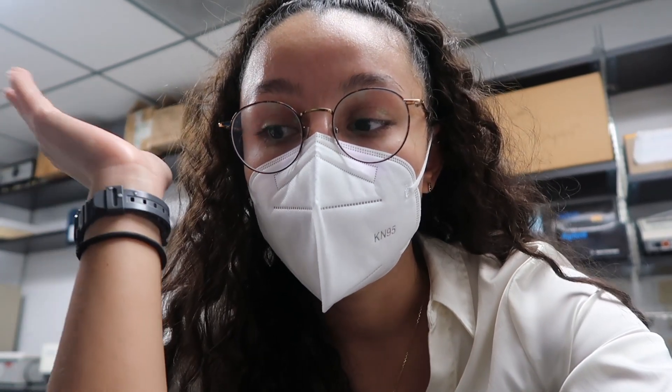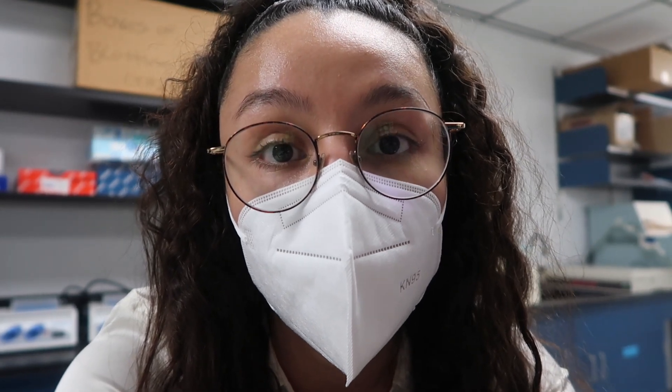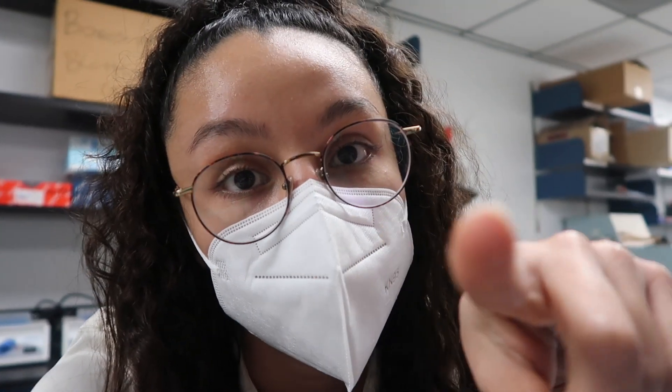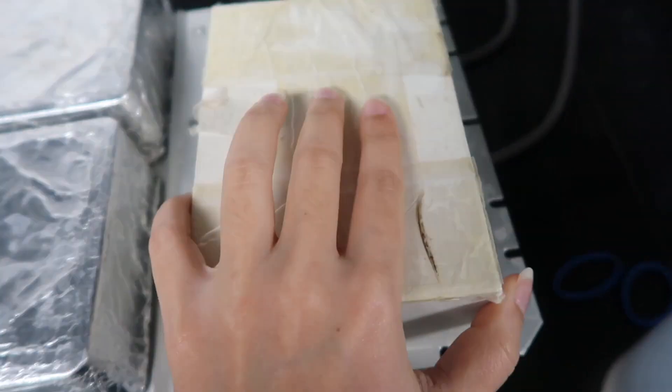Oh my god, I just messed up so bad. But I talked to my lab mates about it and they gave me advice and told me that it happens to everyone. Update on my total screw up: we looked under the microscope and it appears that everything is okay. We're just letting it sit in PBS and let the Triton soak off, and then I'm gonna remount without making mistakes this time and check again. So far it's looking like it's okay. Here they are soaking in their bath to get rid of the Triton.